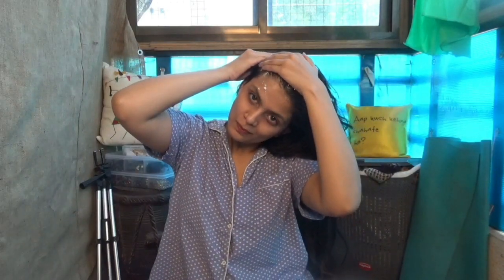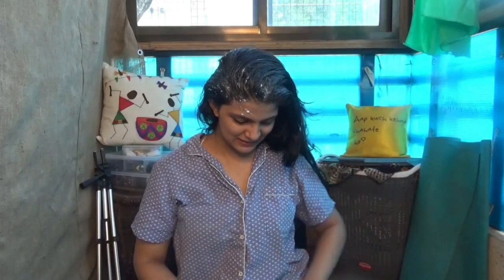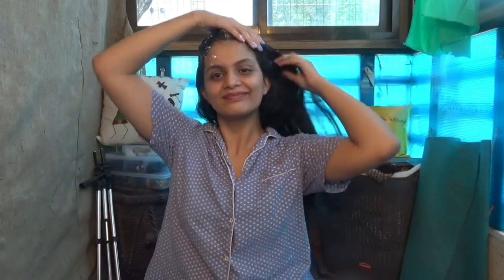I would suggest you apply this at your sink or in your bathroom because it can get a little messy. So the bathroom or bathroom sink would be the right place to apply this.